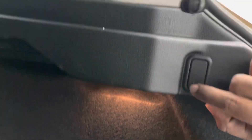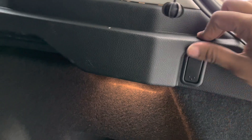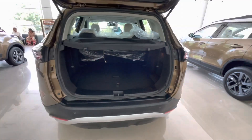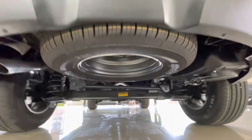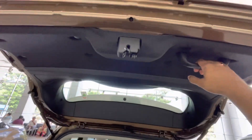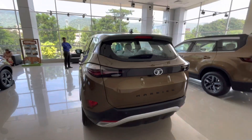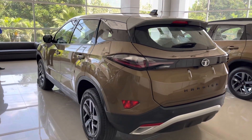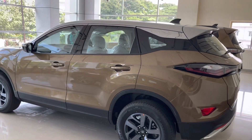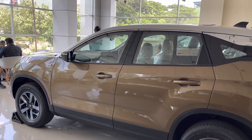Here is the boot light and there is a hook, along with storage for the tool kit and some additional space. The spare wheel is placed under the body with a tire size of 235-70R16 on a steel rim. There's a grab handle to close the boot. The tailgate is heavier than expected, which shows the tank-like build quality of the Harrier. The Harrier measures close to 4.6 meters in length with a 2741mm wheelbase and 205mm of ground clearance.